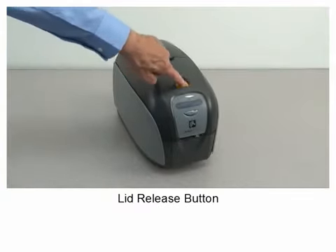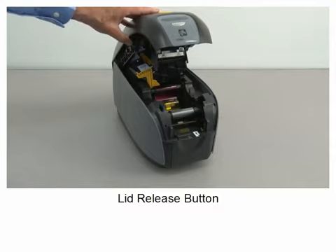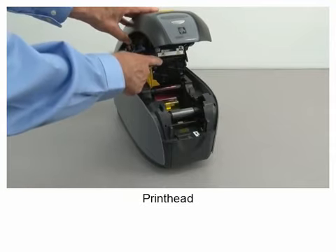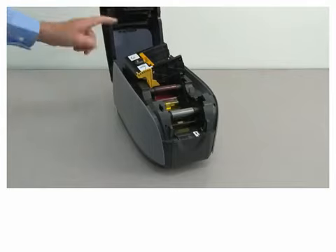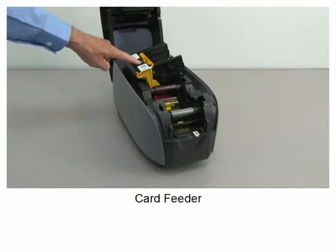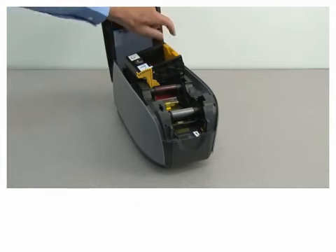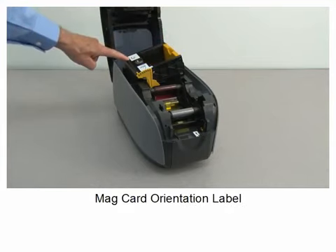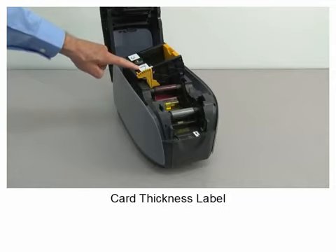Lid release button, print head, card feeder, card guide, mag card orientation label, card thickness label.